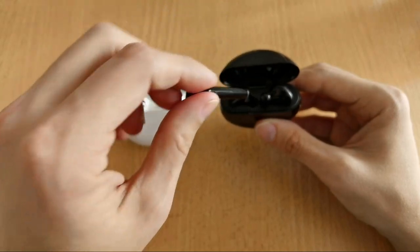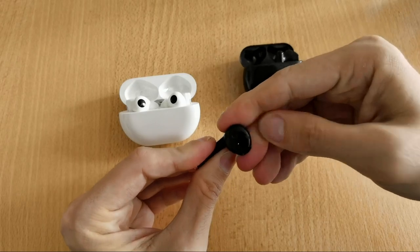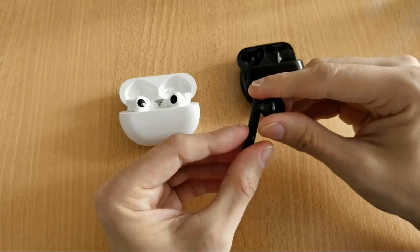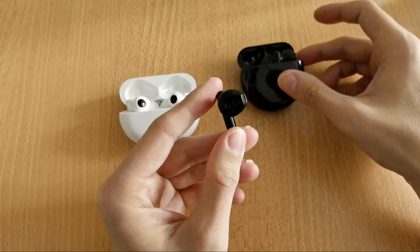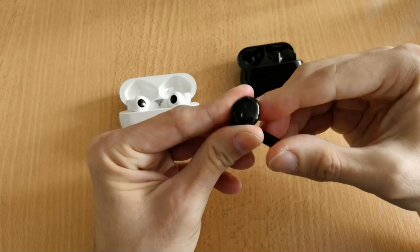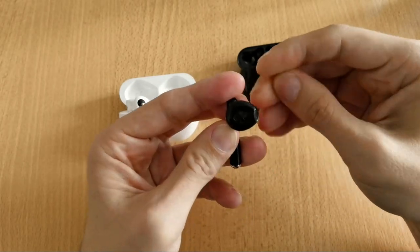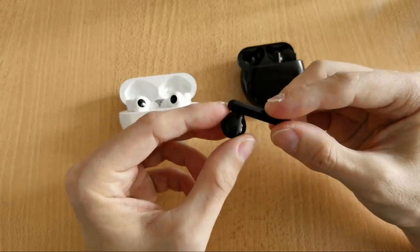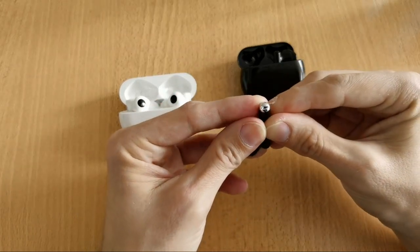Pulling out the FreeBuds 3 left earbud, there's actually no L/R indicator on it — nothing that tells you which side it is. You have to guess based on placement in the case.